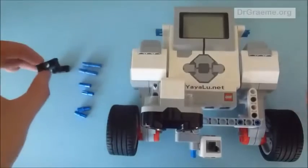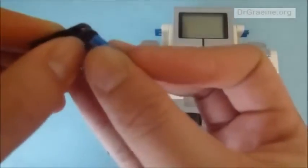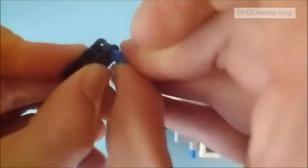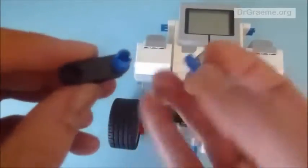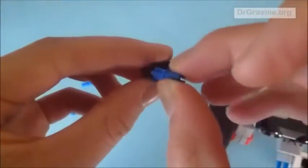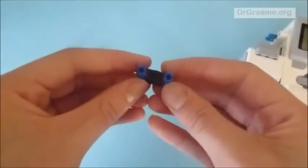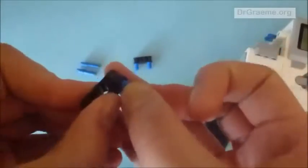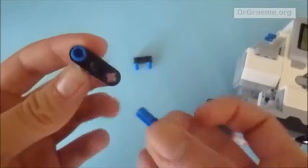First, we are going to take one of these cross-shaped connector rods and place it through one of the cross-shaped holes. We do the same on the other cross-shaped hole, taking the crossed end and placing it in. It should look like this. Now we do the exact same thing on the other piece, connecting both holes.